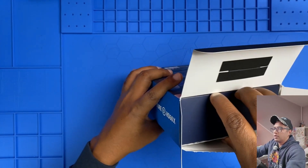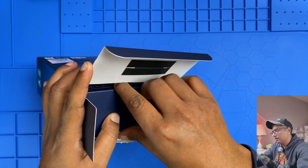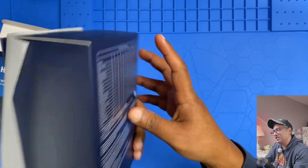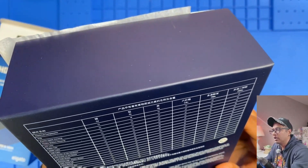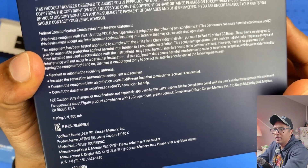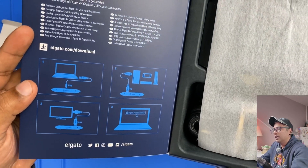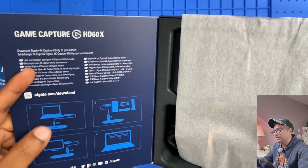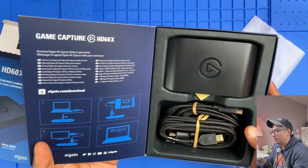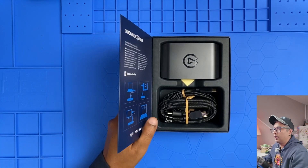Now I'm going to open the box. Inside there's another box with a cool design. On the back there's a bunch of information and a full setup guideline, so you don't get a separate booklet — it's all printed on the box itself.